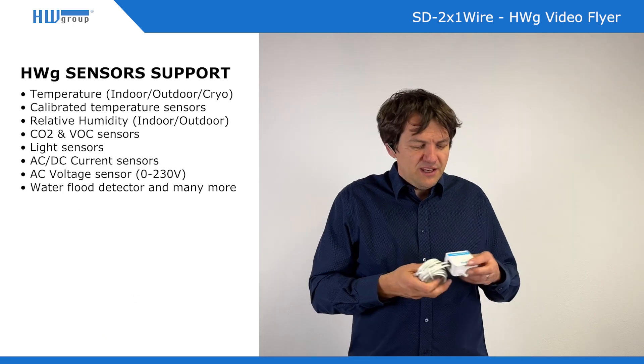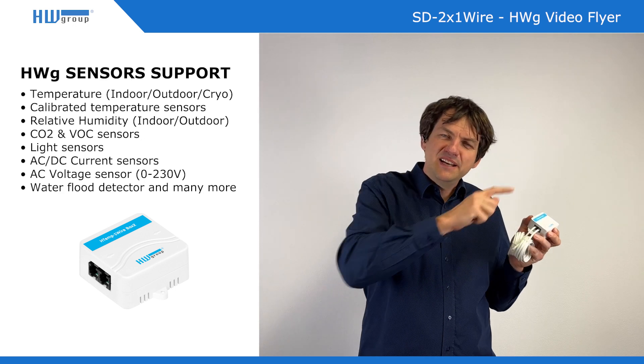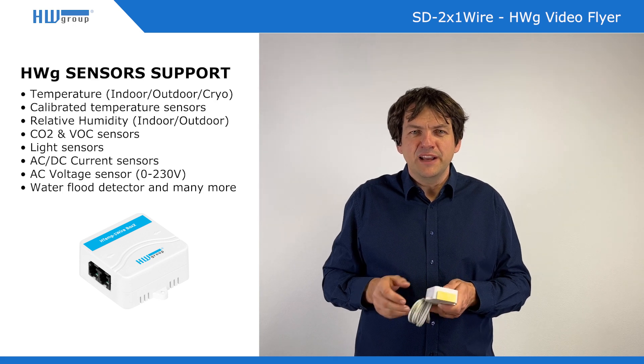Also unique is this HTEM sensor with two RJ11 ports. So you can basically daisy chain sensors one by one for quite a long distance, because all the sensors can be linked up to 60 meters.